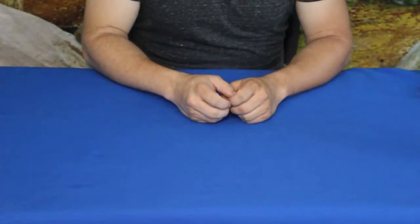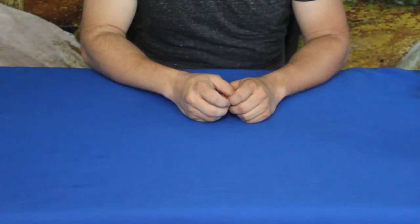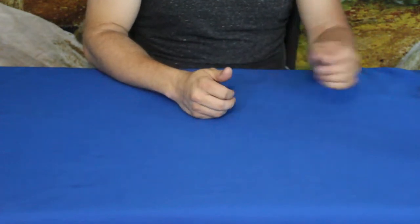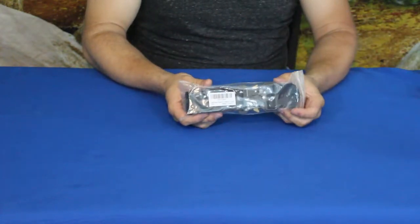Hello everybody, welcome back to the World of Me. My name's Cougar, and this is another episode from our Amazon review series. This was a requested review — we have another company that has sent us a product.